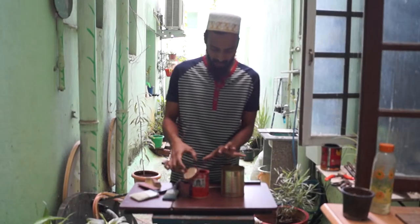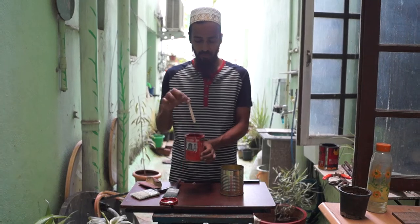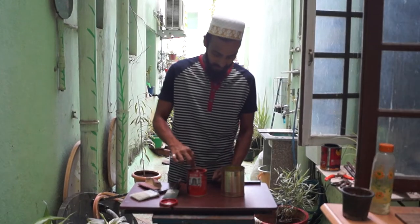Now I'm going to start painting. Just make sure you give it a stir first because the oil will have settled on top. Give it a stir and then start painting.